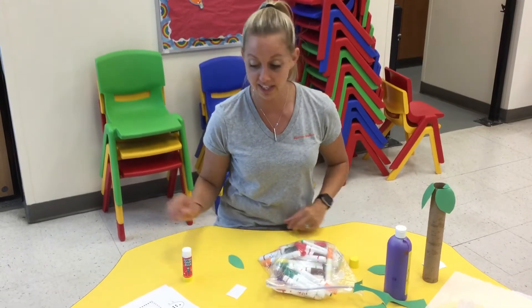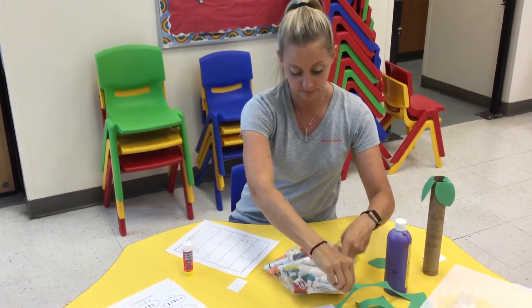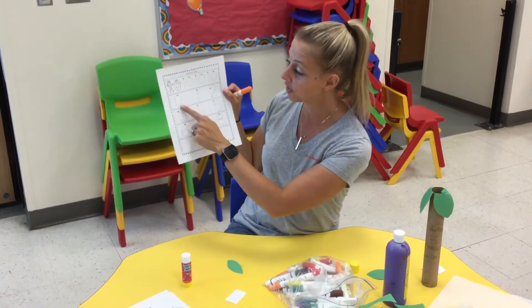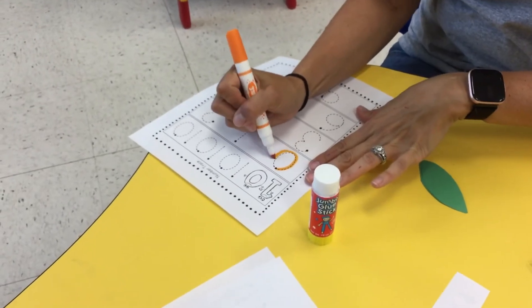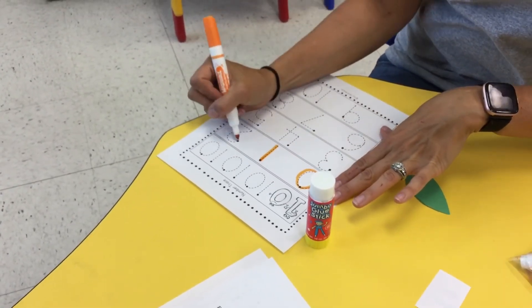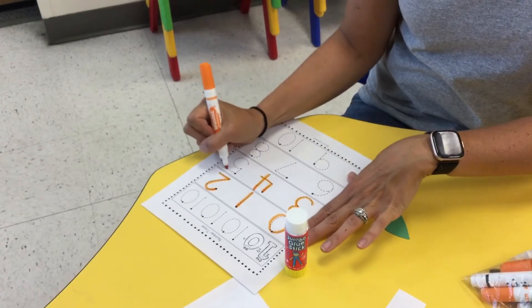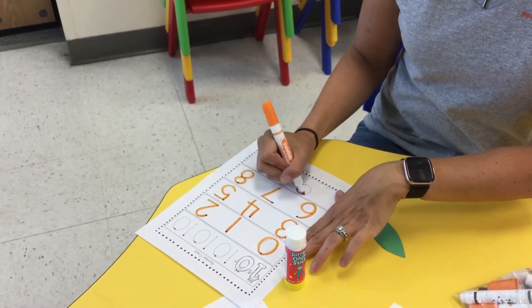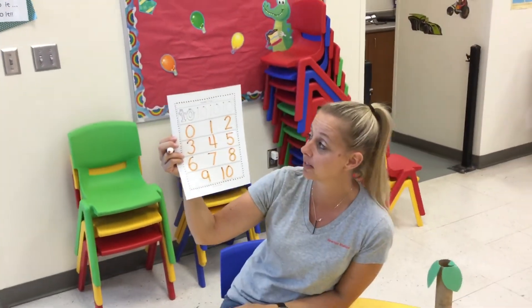Our next thing we're going to be doing is a number tracer. We have this here and it is 1 through 10. I want you to go really slow — go ahead and grab a marker. Make sure you always start at the dot and there's also an arrow showing which direction you should go. So if you look at the zero here is the dot and there's the arrow going that way. I want you to go nice and slow and write all of your numbers. I'm writing 1, 2, 3, 4, 5, 6, 7, 8, 9, and 10. Make sure that you're tracing them really nicely and that you recognize what those numbers are and practice writing them.